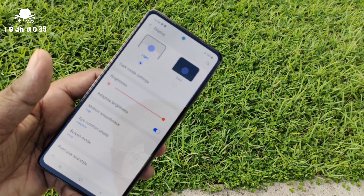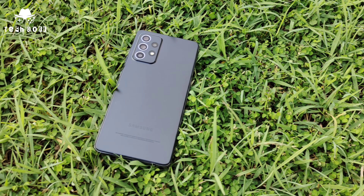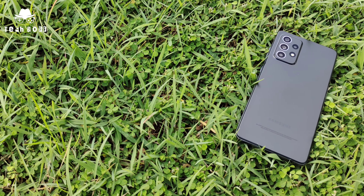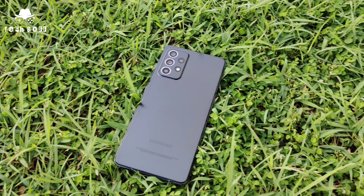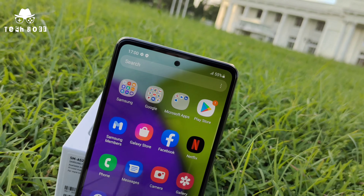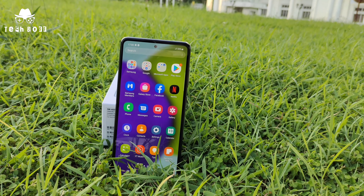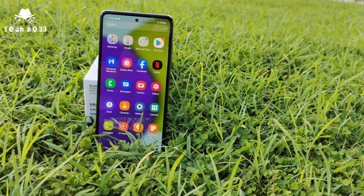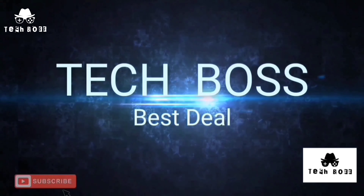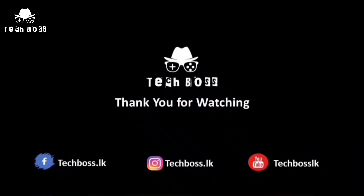Samsung Galaxy A52 gives us an overall super performance. Hope you guys enjoyed the video and found it helpful for those who want to know about the Samsung Galaxy A52. If you liked the video, give a thumbs up, put your comments, and share the video. We look forward to giving you many interesting tech reviews in the future — stay connected, subscribe to our channel, click the bell icon, and follow our Facebook page too. See you in the next video, have a great day!